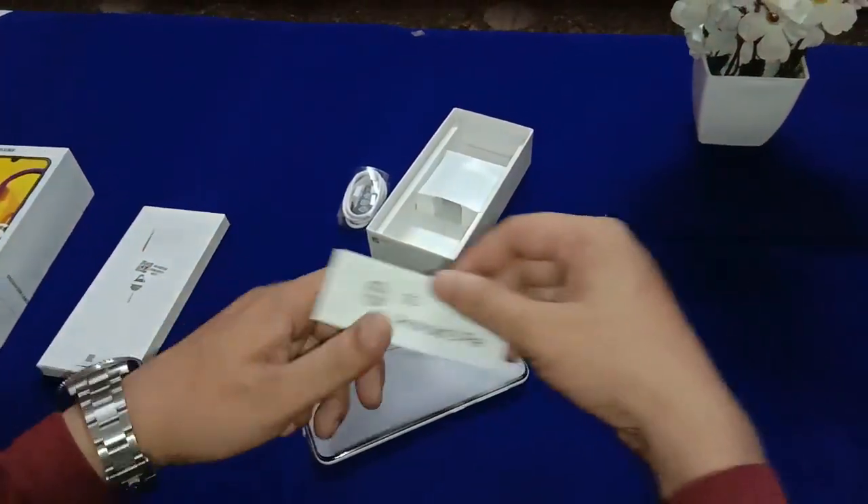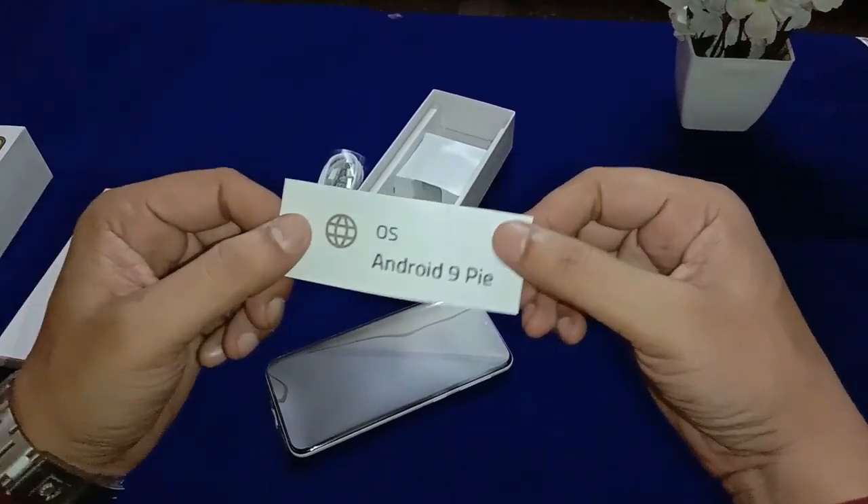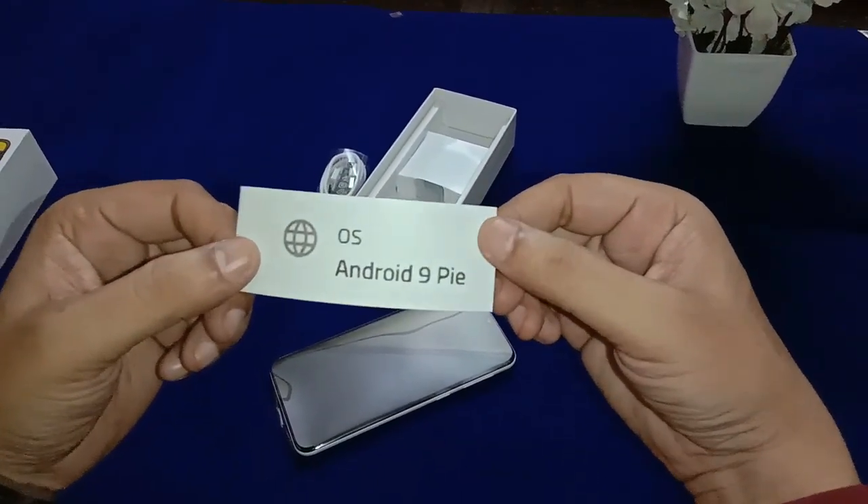This smartphone runs on Android 9, also called Android Pie.